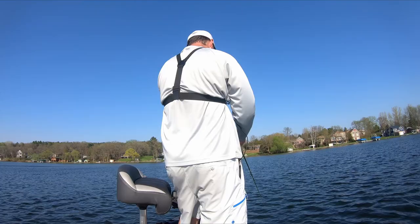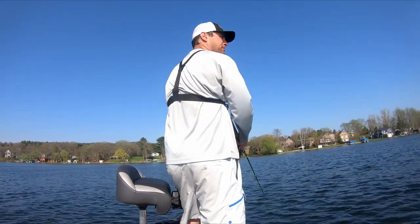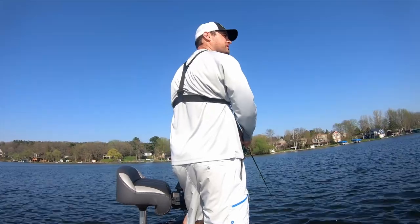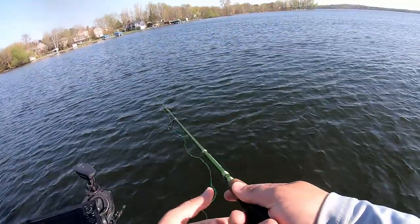I tried a couple of bobber techniques today, but it seems like they really want that bait flying across the weed bed. They're super aggressive. Let's get back in there.